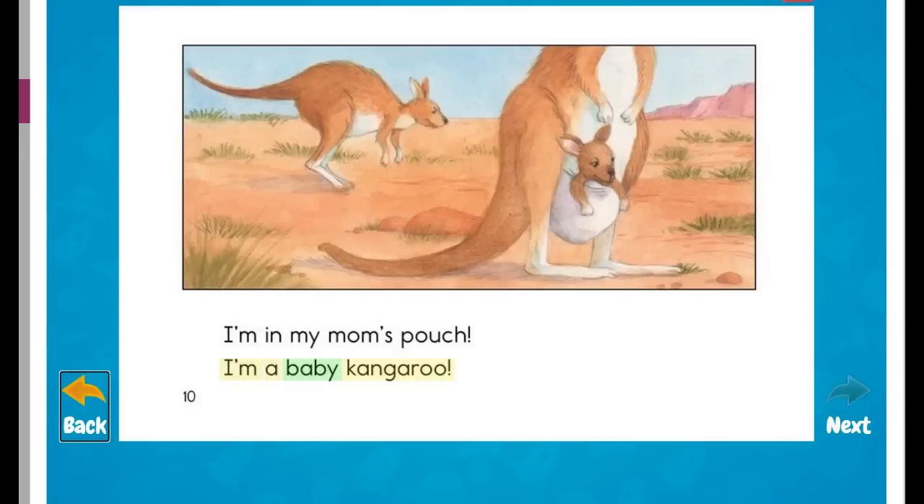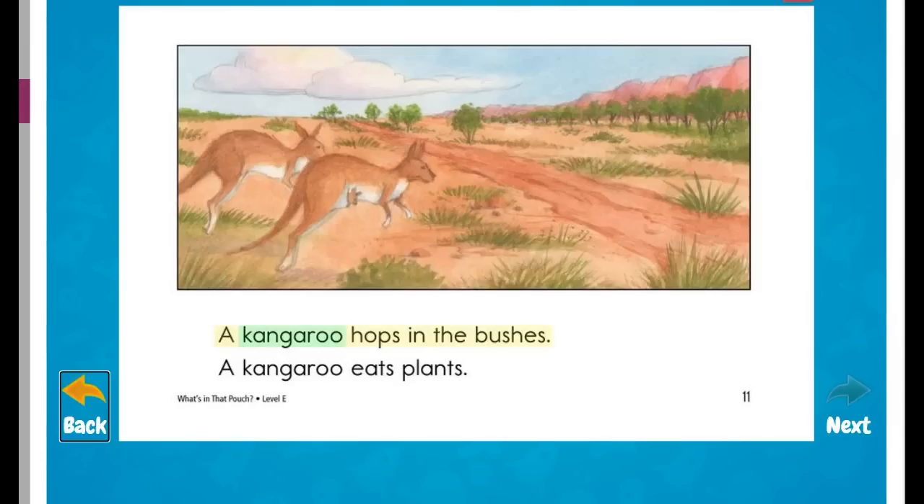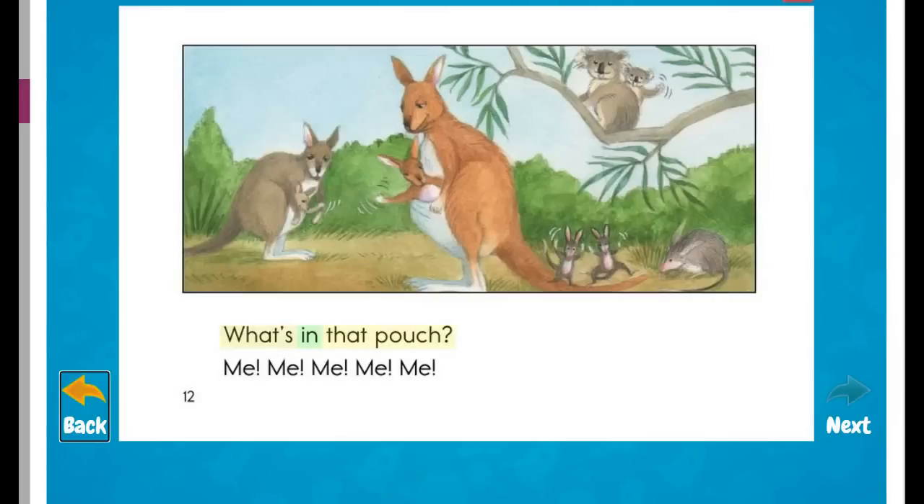I'm in my mom's pouch. I'm a baby kangaroo. A kangaroo hops in the bushes. A kangaroo eats plants. What's in that pouch? Me.